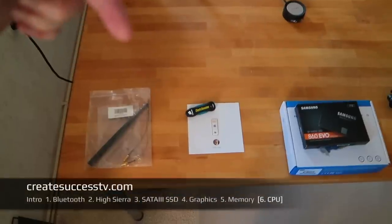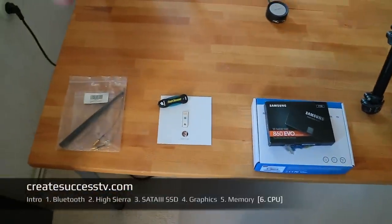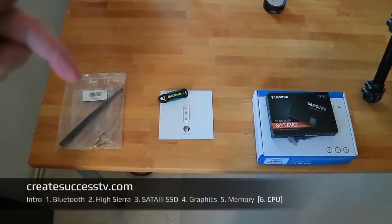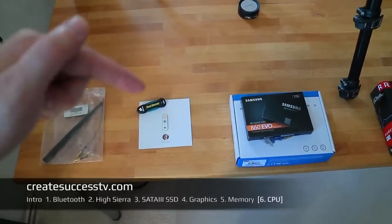Welcome back to part 6 of my tutorial series on the Mac Pro 4.1/5.1, the so-called cheese grater Mac Pro. If you look in the navigation below you can see what we already upgraded inside this Mac Pro: first we did the Bluetooth fix for the laggy mouse issue, then we created an installation medium and showed how to install macOS High Sierra on the 4.1 Mac Pro, which Apple doesn't officially support, but it works really fine by doing the firmware update.